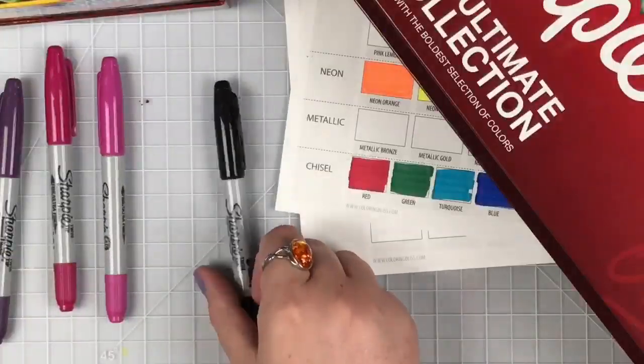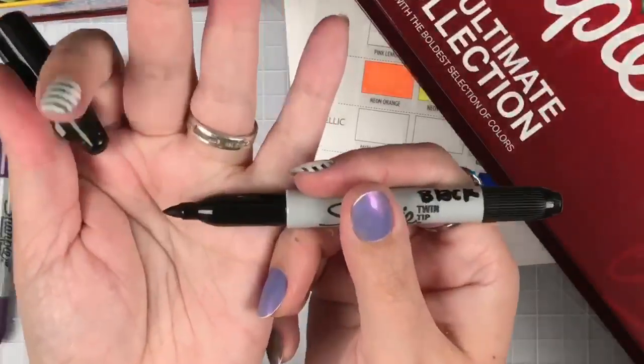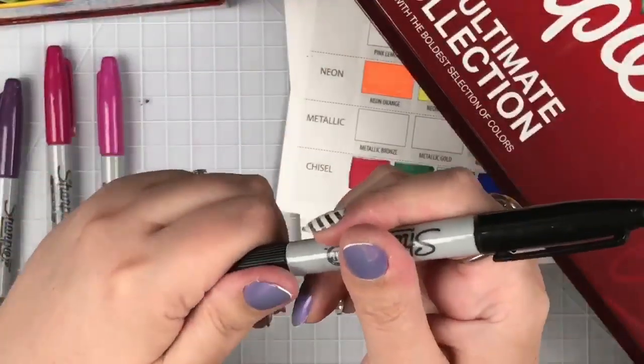Let me show you the twin tips - they have a fine point on one end and an ultra fine point on the other end. That's pretty cool and really handy for colorists. As a colorist, these are my favorites. Sometimes I want the fine point for bigger areas and the ultra fine point for those teeny tiny little details. This one is really clever for colorists and I wish they had them in all the colors.